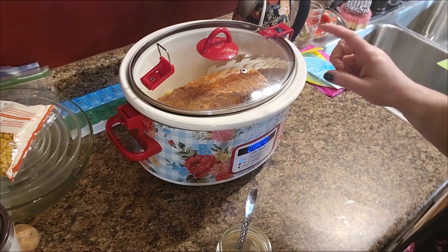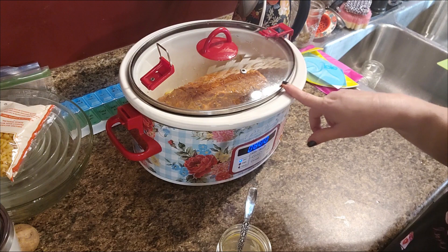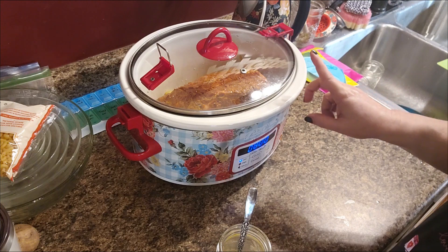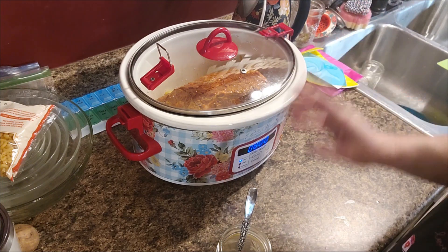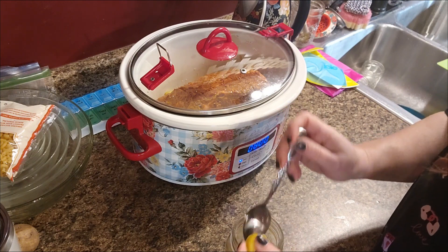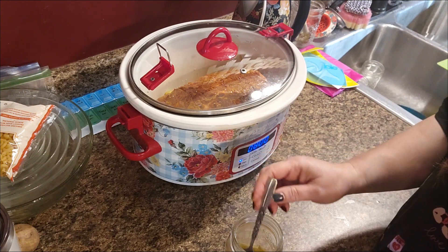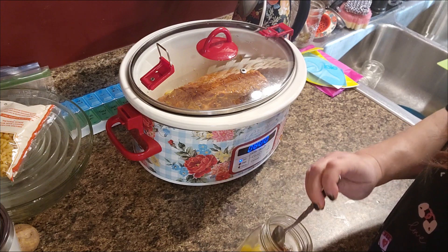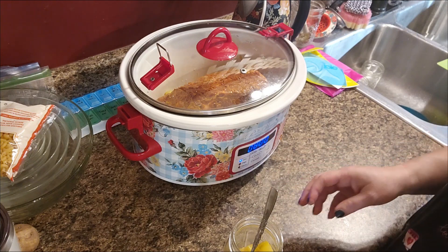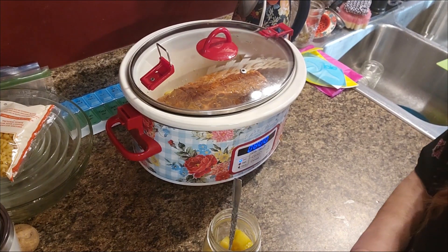Now if I decide to do pulled pork sandwiches tonight, I'll go ahead and make some hamburger buns to go with it. If not, that's what we'll be having for supper tomorrow night. Y'all, I'm going to try a piece of this mock pineapple — this is the first time I've used it and I've not tried it yet. That — that is really good. Tastes like pineapple, it really does.